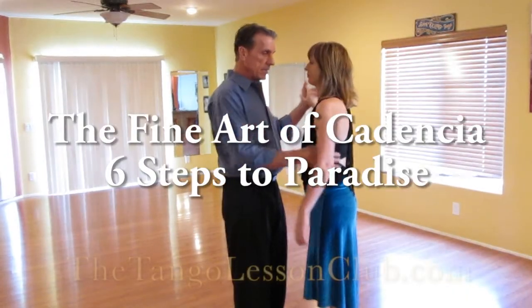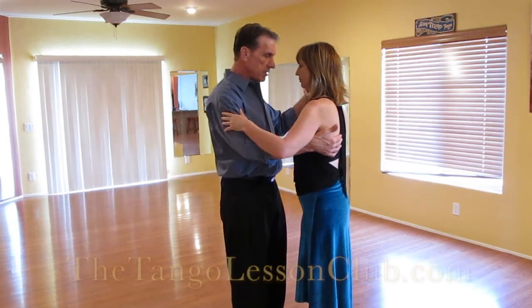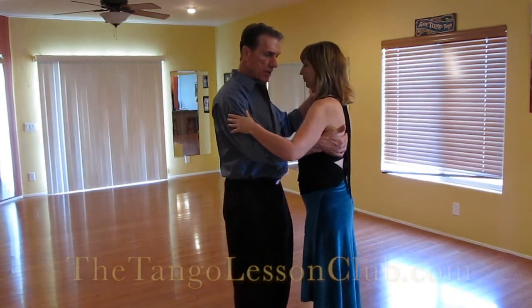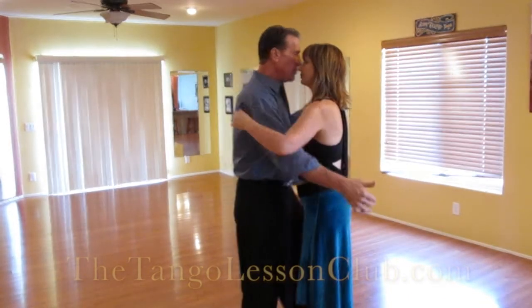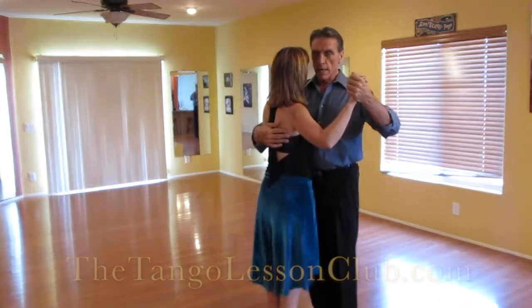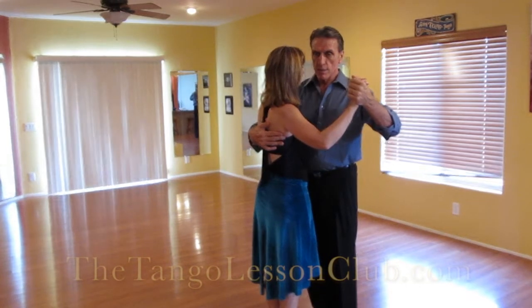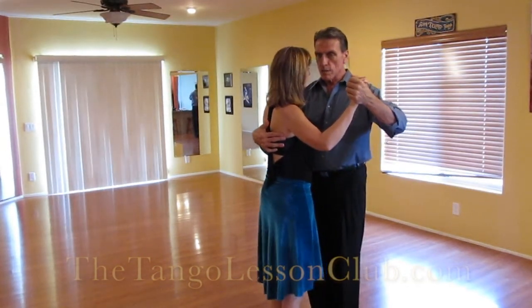When doing this cadencia, it's kind of like I start the idea of the movement, and I let her go and I wind up there right after her, and then I get there just behind her. There's a movement of the two bodies, but it's like I begin this movement, and then she gets it, and she goes, then I wind up there, and she goes, then I wind up there.